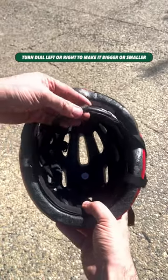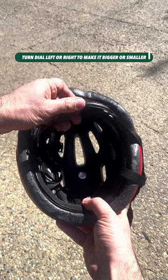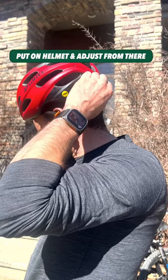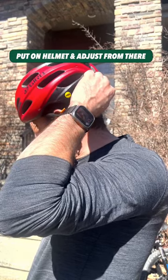In the back of the helmet is a knob dial. Turn it left or right to make it bigger or smaller. The easiest way is to put the helmet on loosely, then adjust the dial to fit the circumference of your head.